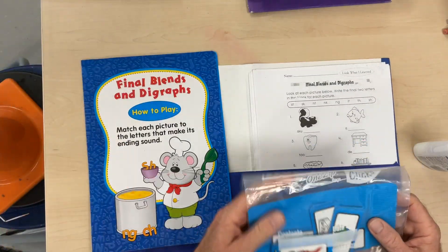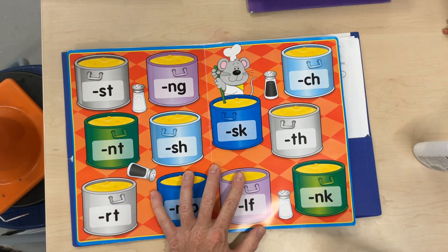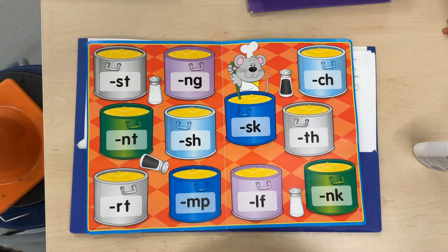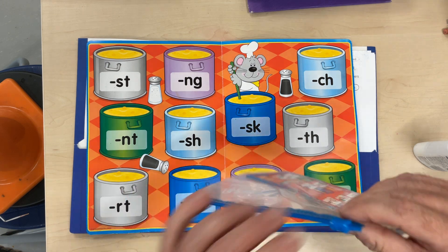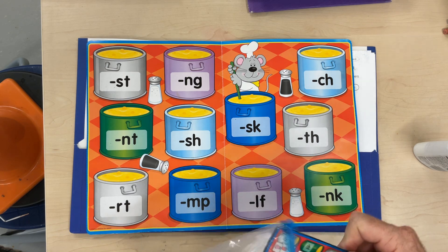So it has a Ziploc bag right now. And inside, there are these ending blends and digraphs. So there are, on this side, there's six. On this side, there's five. And what you're going to notice in our Ziploc bag is an answer key.